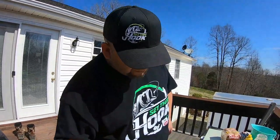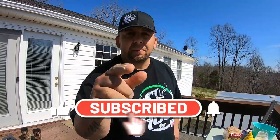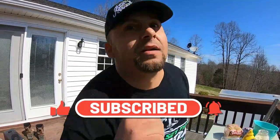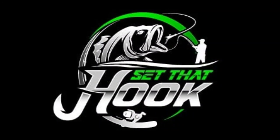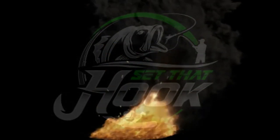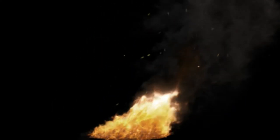Thank you, guys. Stay tuned for the next video — you never know what we're going to drop. If you haven't already, subscribe to the channel, hit that like button, share it all with your friends. We'll see you next time.